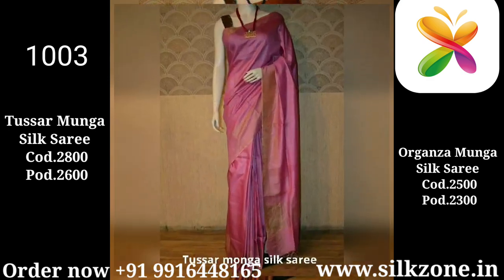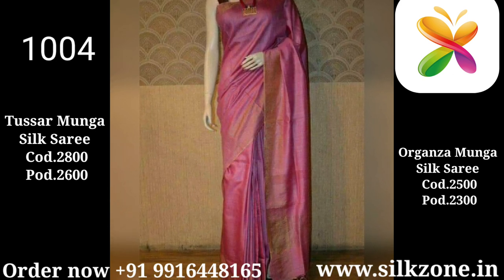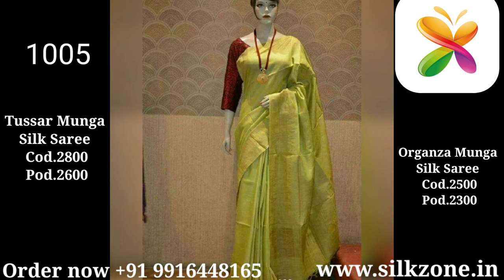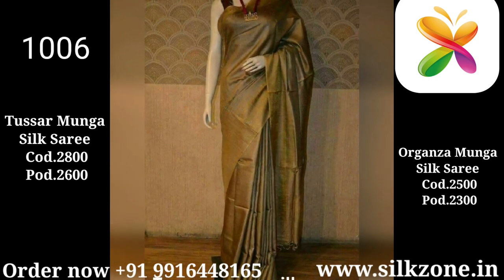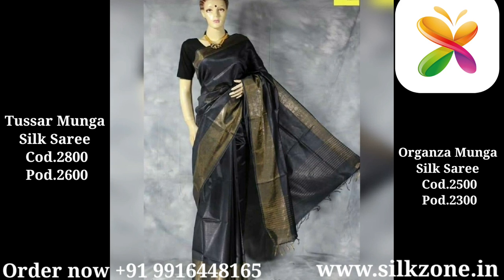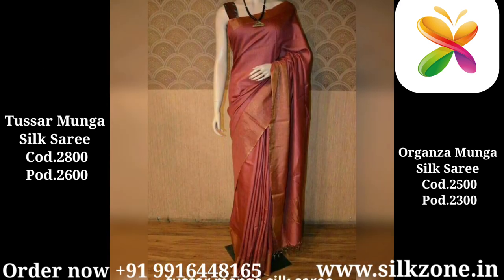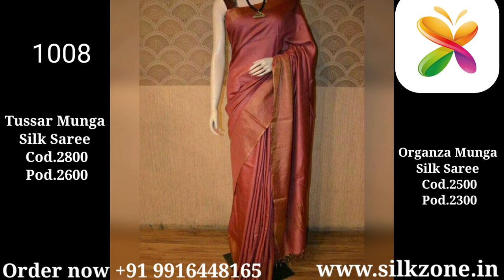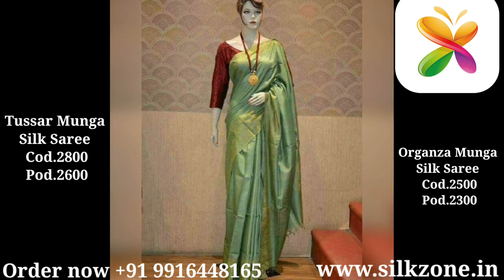Both types of sarees are available with us. If you would like to purchase Tasar Munga silk sarees, we will give you 100% Tasar Munga. If you would like to purchase organza munga silk sarees, we'll give you those too, but there will be a slight price difference. The price of the Tasar Munga saree is ₹2800 cash on delivery or ₹2600 prepaid — a ₹200 discount. For organza munga silk sarees, it's ₹2500 COD or ₹2300 prepaid.